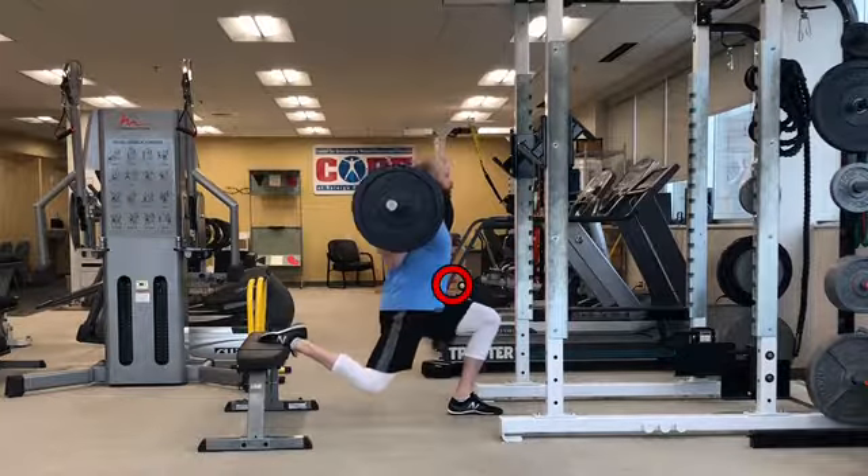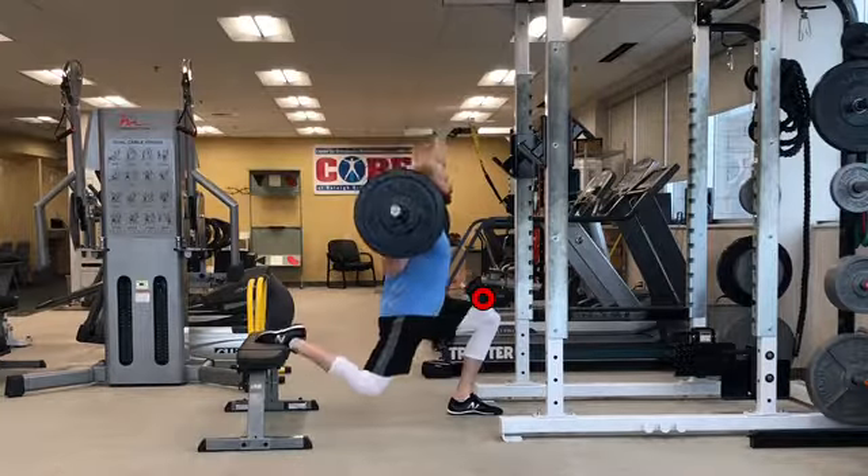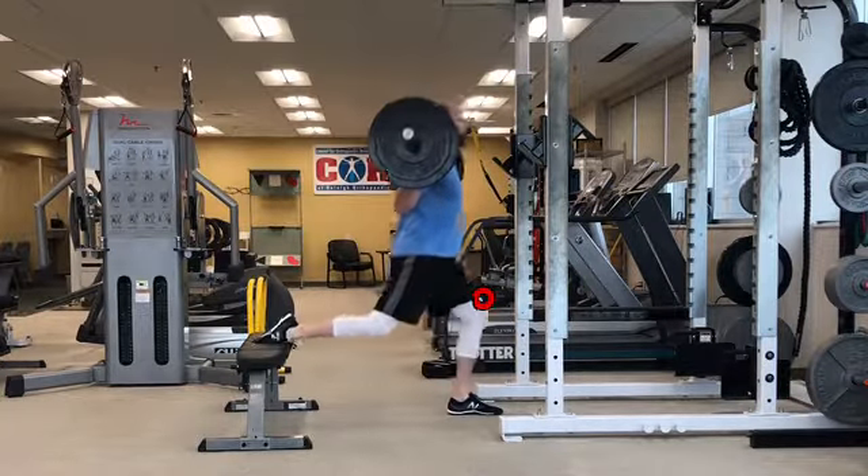Make sure the knee of your front leg stays directly in line with your foot, and do not let it press forward of your big toe.